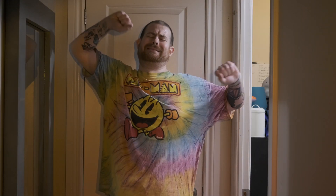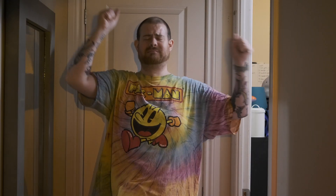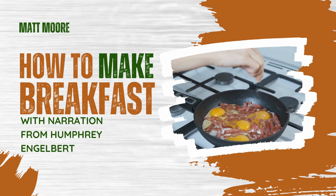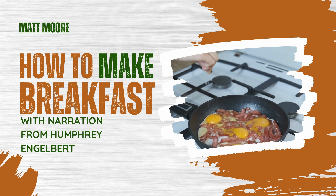Well, hey there, buddy. You're looking a little tired, probably feeling a little hungry for breakfast, too. But you don't know how to make it, do you? Good thing for you is I'm here to show you. Welcome to How to Make Breakfast — a special narration from me, Humphrey Engelbert.